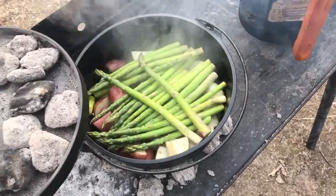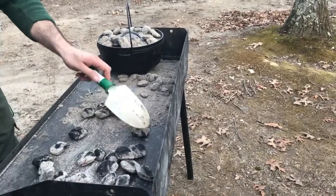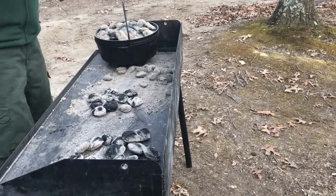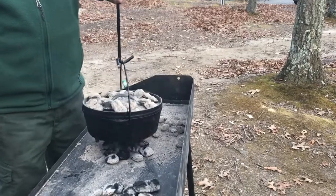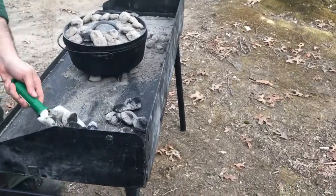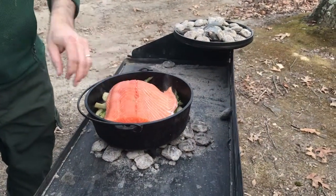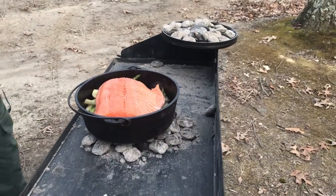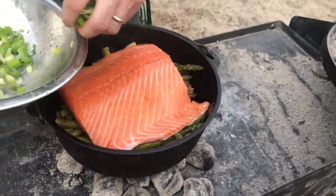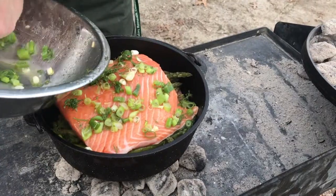The potatoes have cooked for about 35 to 40 minutes and the asparagus for about 5 to 10 minutes. Now we're going to change the coals so we have about 10 below and 15 to 20 above as we put in the salmon on top.